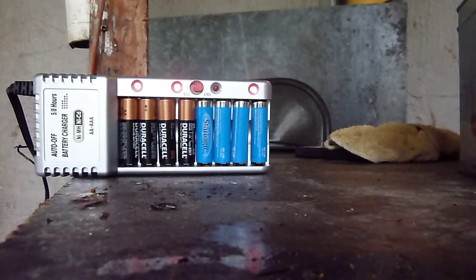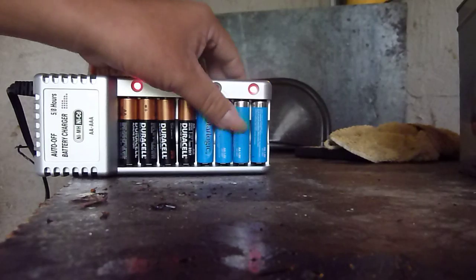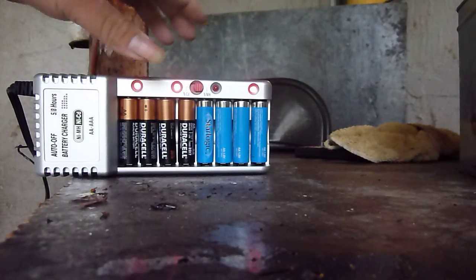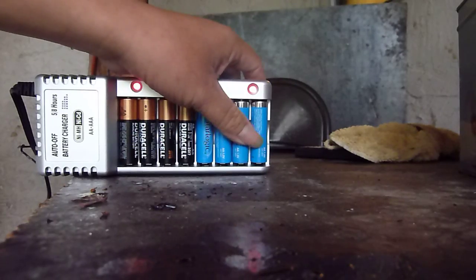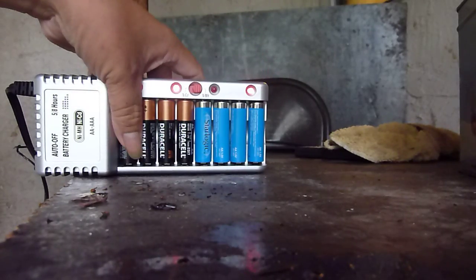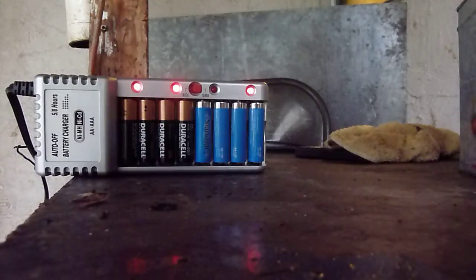It's charging. Okay, somehow this one doesn't charge and it's dead. Let's see what happens when it's set at one hour charge — be back.